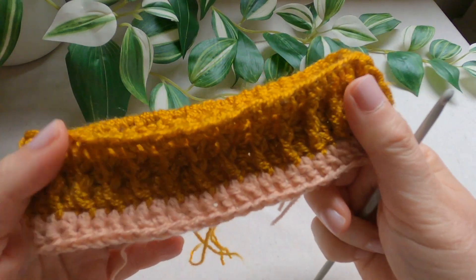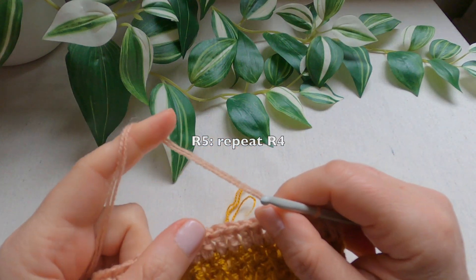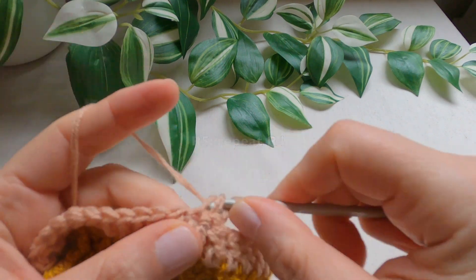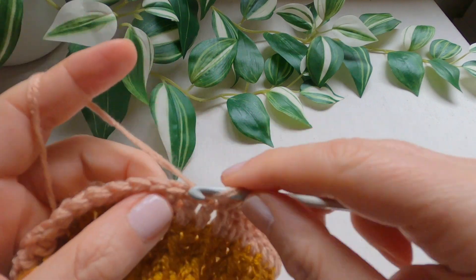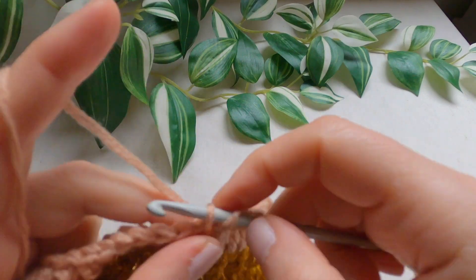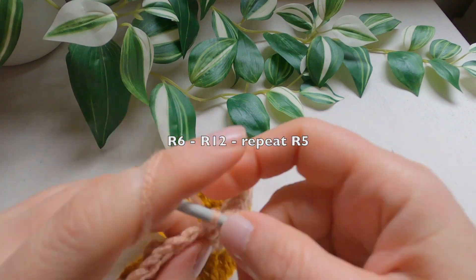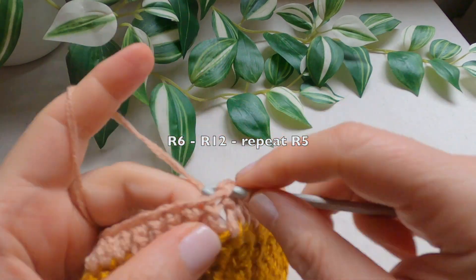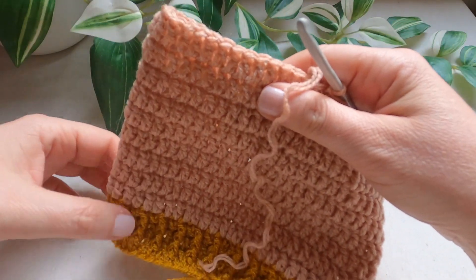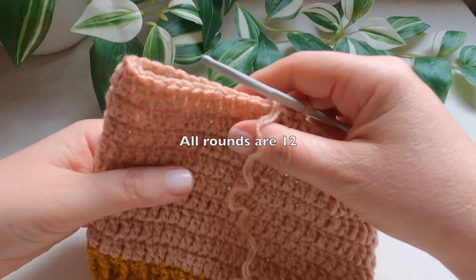I'll continue in the same way by making double crochets — I'll work 9 rounds of double crochet, chain 2 and repeat round 4. I just finished round 12 from the beginning of the band, and now I'll start the legs.